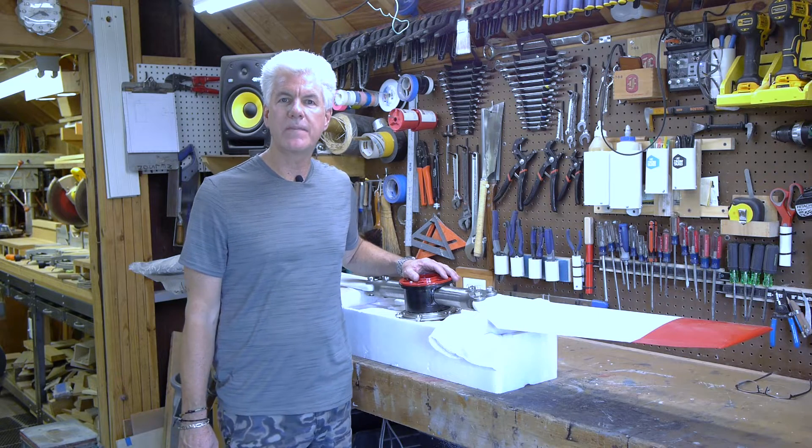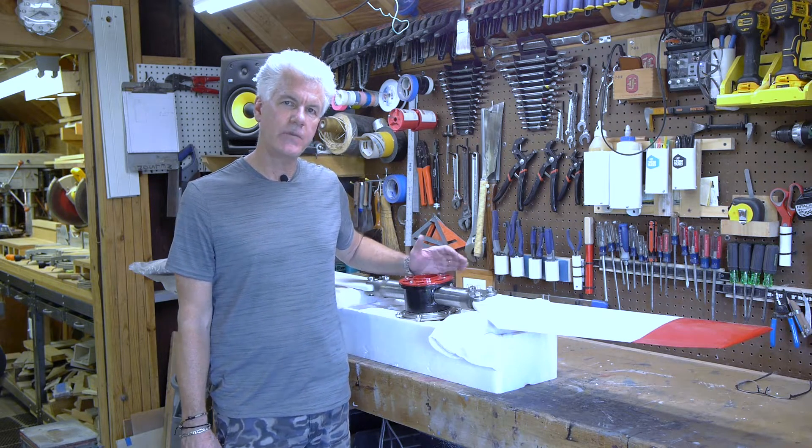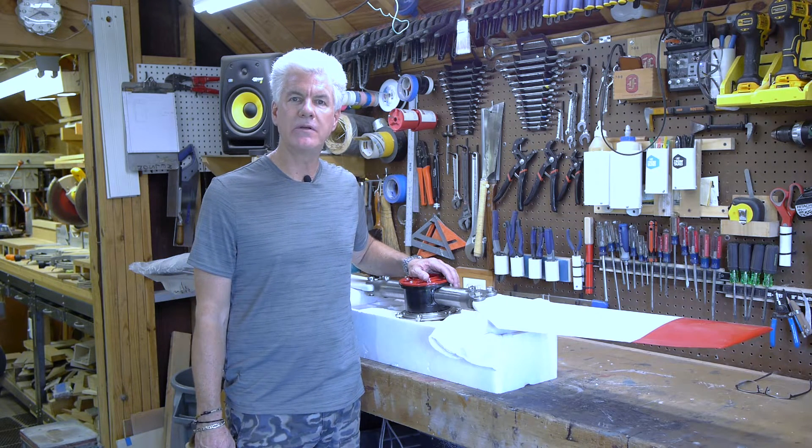Welcome back to Joe's Garage. In this episode we're going to finish the tail rotor to fan conversion. You can see that we've made some progress this week. I'd like to get you all caught up on what we've been doing, so we'll show you that.